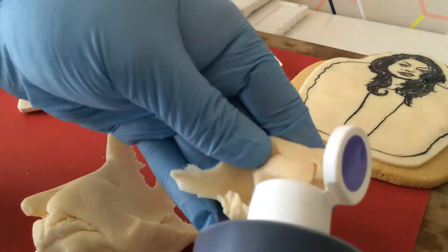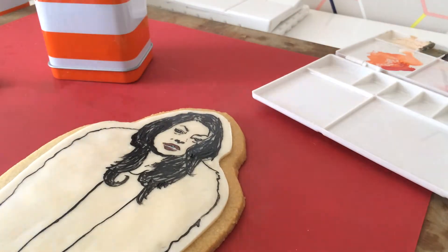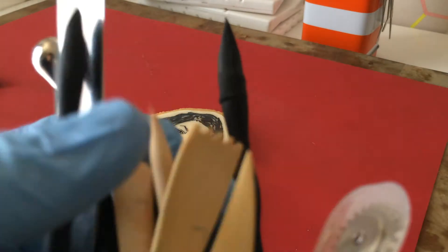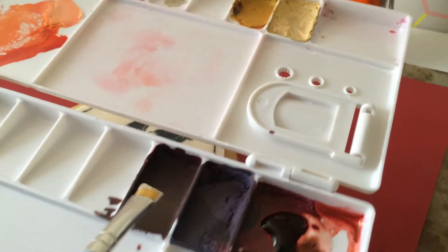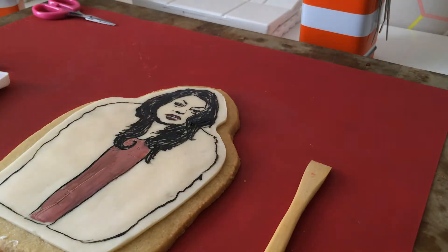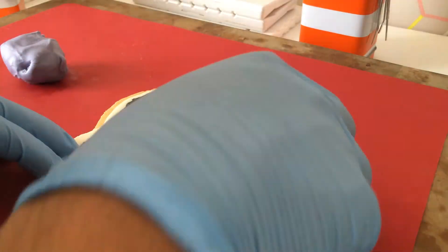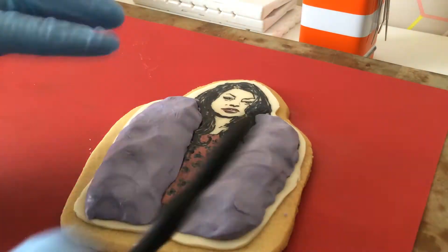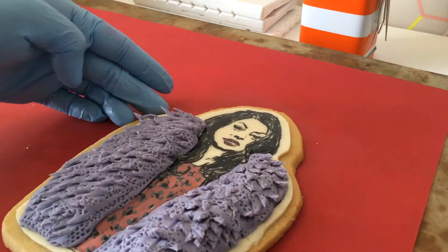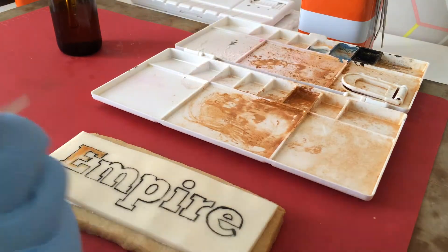Grab some modeling chocolate — I have some violet right here — and I want to make a nice lavender fur coat. Right now I'm busting out my modeling tools, which are used for sculpting and creating different textures. I got a little ADD so I decided to paint on her dress, making a little bit of a mauve color. Now I'm making a cheetah print, getting some black food coloring and some white food coloring to make a gray. Now I'm grabbing my modeling chocolate again and placing it onto where her fur goes. I'm using my sculpting tools to create some texture on the fur, and here I'm using my mini scissors to create more movement and texture. Right here is my cookie that says Empire and I'm actually using some vodka with some edible gold and painting gold inside the logo.